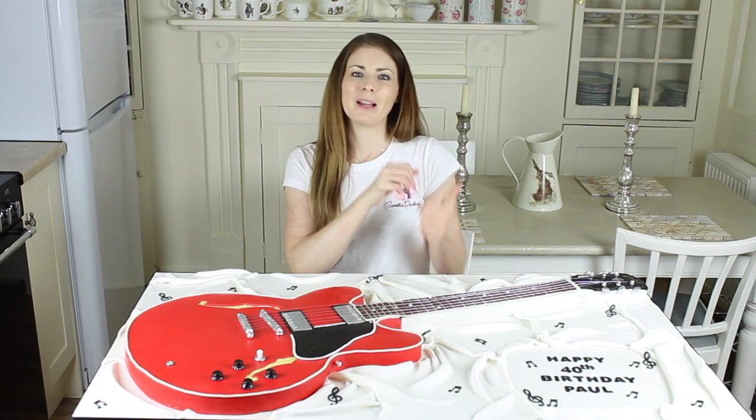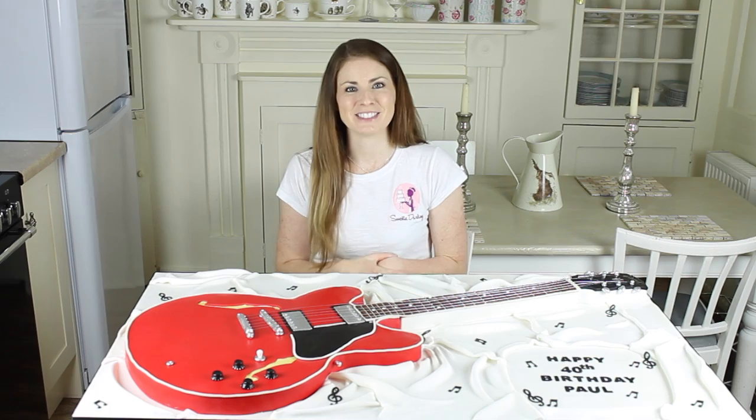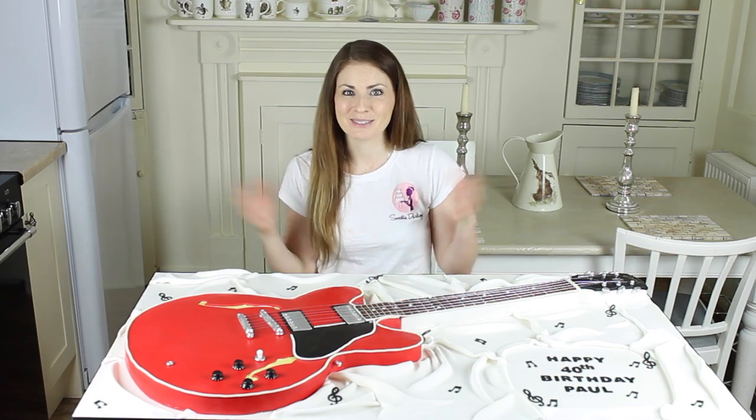So that's how to make a guitar cake. I hope you enjoyed the video. Please give a big thumbs up and click the subscribe button. There'll be new videos every Monday. Thank you so much for watching. Bye!